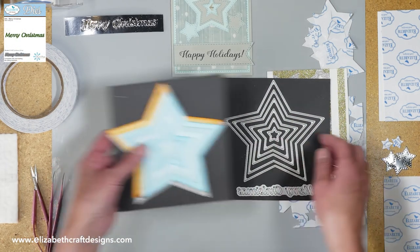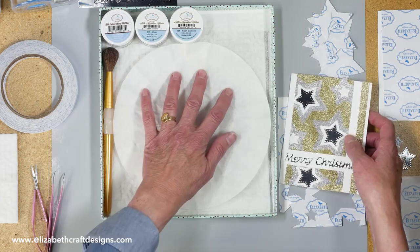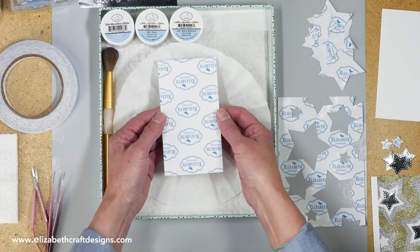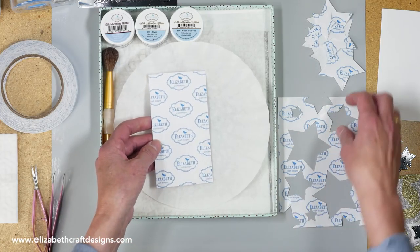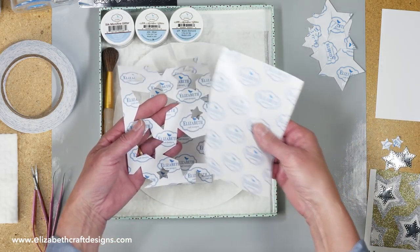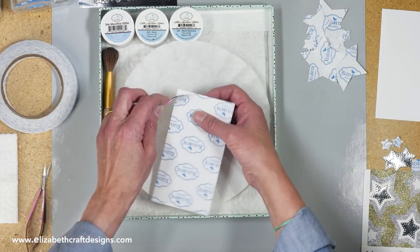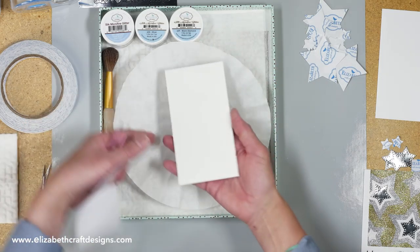Let's put this away and I'm going to bring in my glitter tray. I'm using the light gold, the silver, and the warm diamonds. Here I have a piece of white cardstock with our clear double-sided adhesive on top — just plain white cardstock with clear double-sided adhesive. And then I had a piece of release sheet. All the release sheets from your tape, you always save and you can use that to die cut. So I die cut the stars — this will be my masks or stencils. I'm going to take off that release sheet.